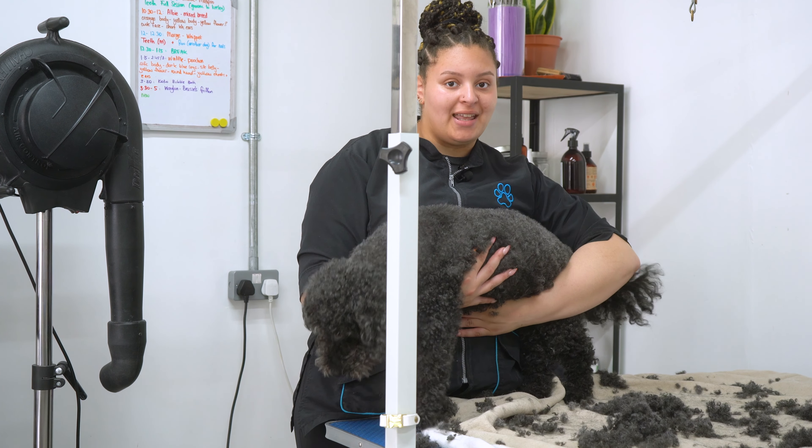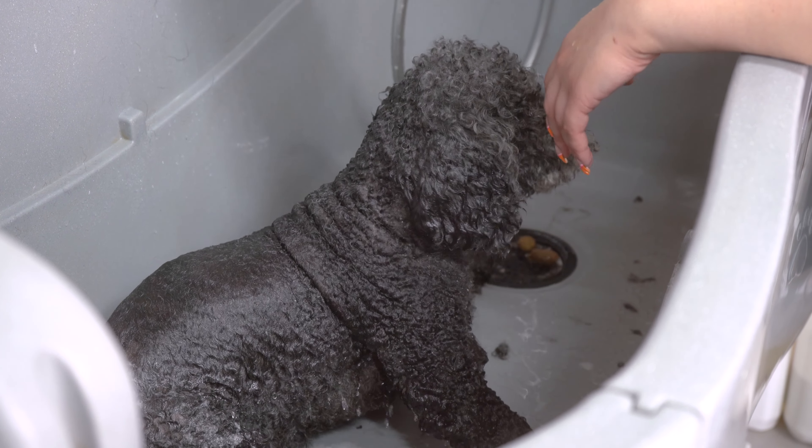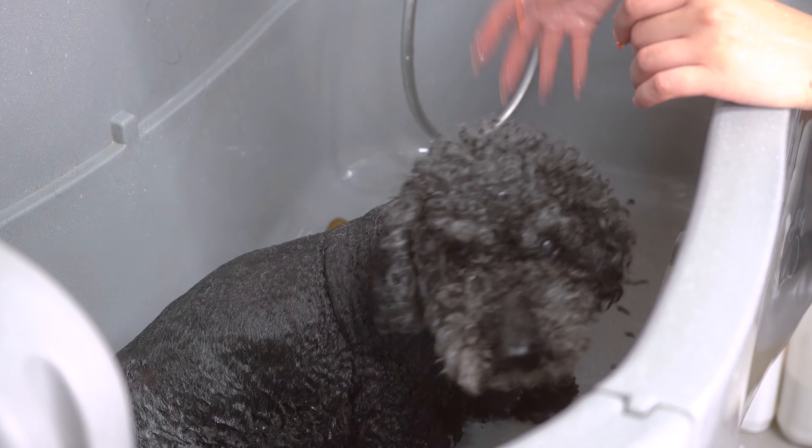Now that Waffle's pre-clipped, I'm going to get him in the bath. So Waffle has just pooped in the bath — I'm pretty sure he's a little bit incontinent as well. He is old after all.